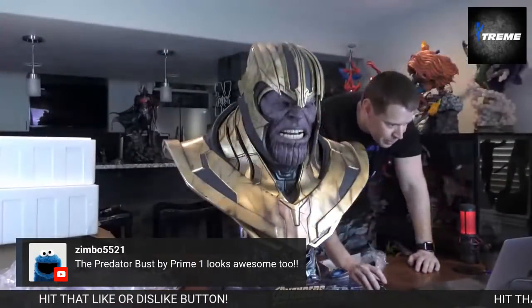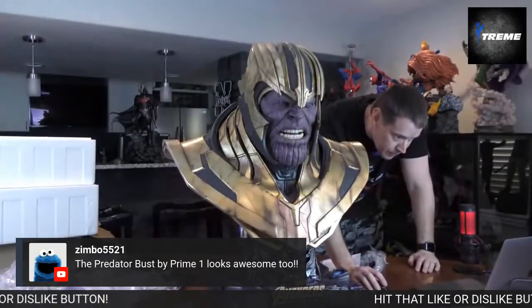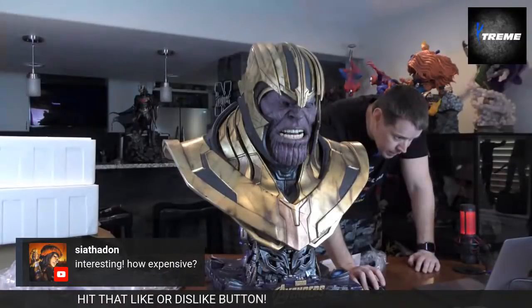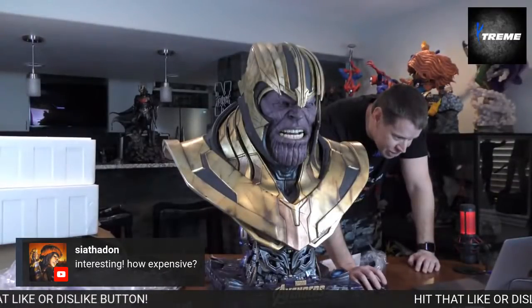I can easily tell you of my four Queen Studios pieces, this is the best. The size really helps — the sheer presence of it.